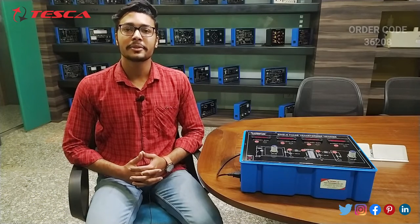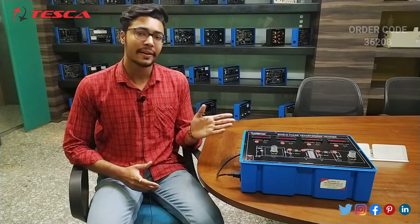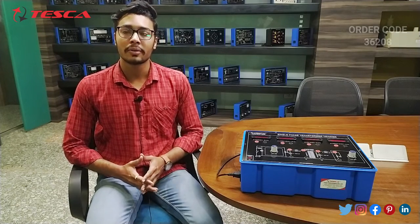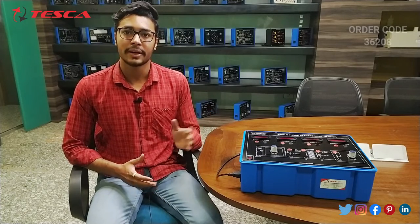Hello everyone, welcome to Tesco Technologies Pvt Ltd. My name is Ashim Dutta and today we are going to discuss about the Single Phase Transformer Trainer, whose order code is 36208. In this video we are going to discuss about its body parts and its working.